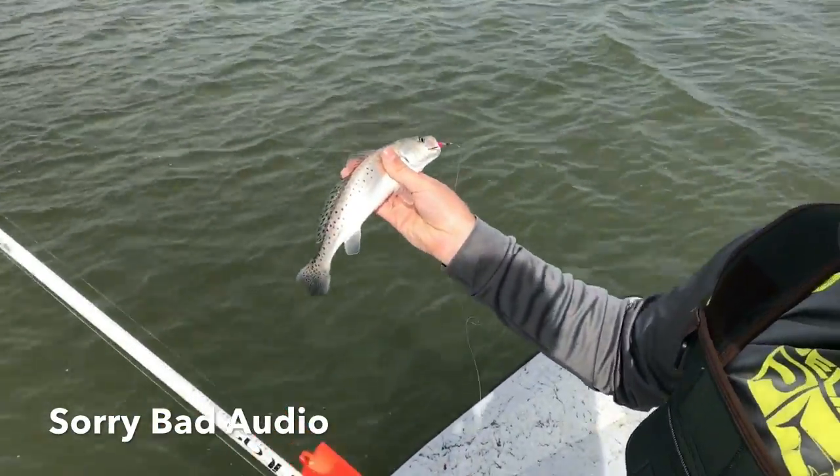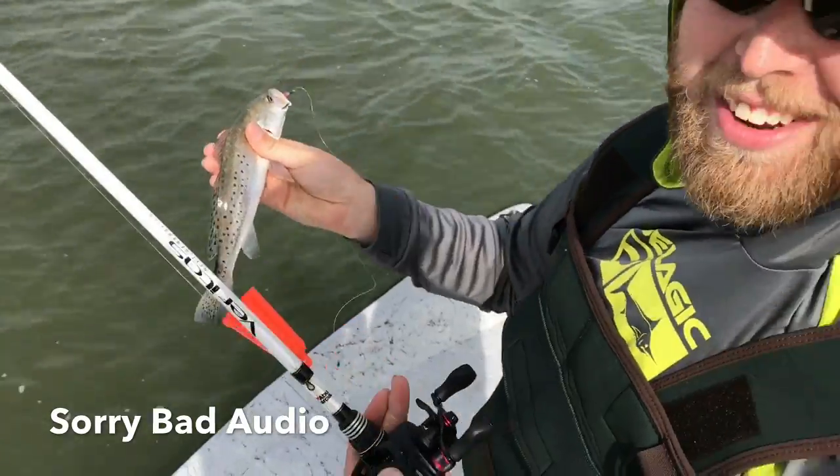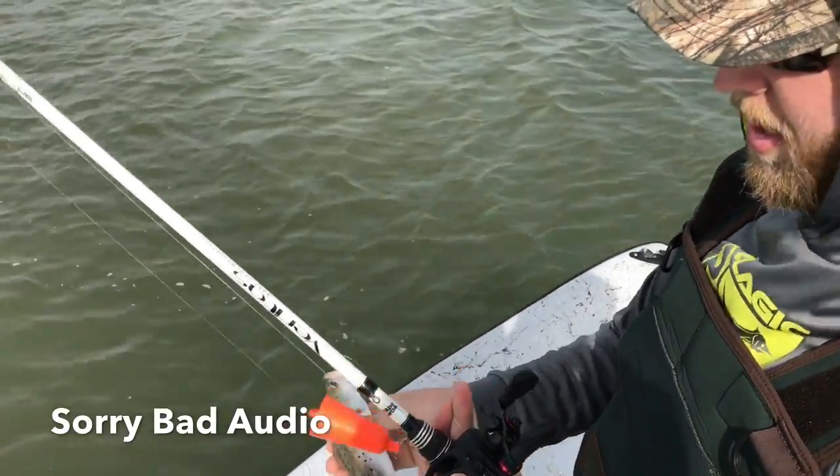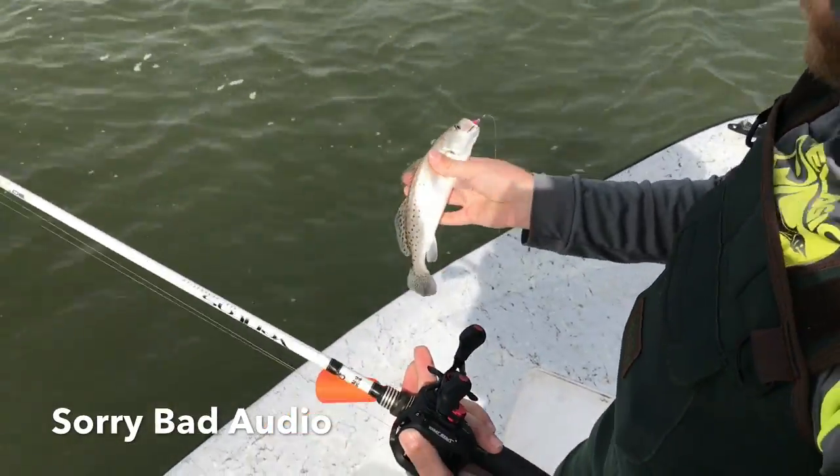So I've got rigged up here — this is just a little dinghy setup, just for you to handle. We've got these ledges popping corks tied directly to braid, with a Palomar knot on and then a Palomar knot leading to 15-pound fluorocarbon.